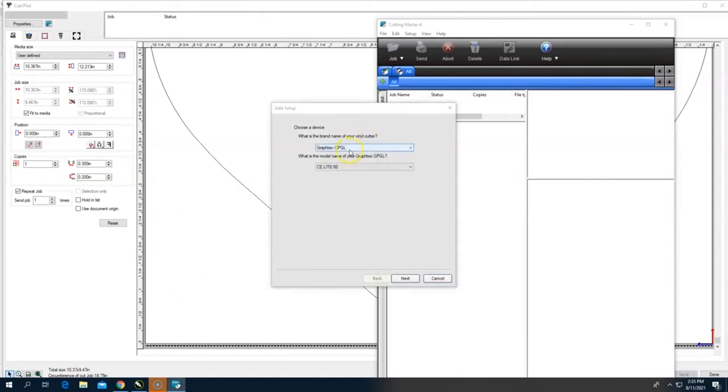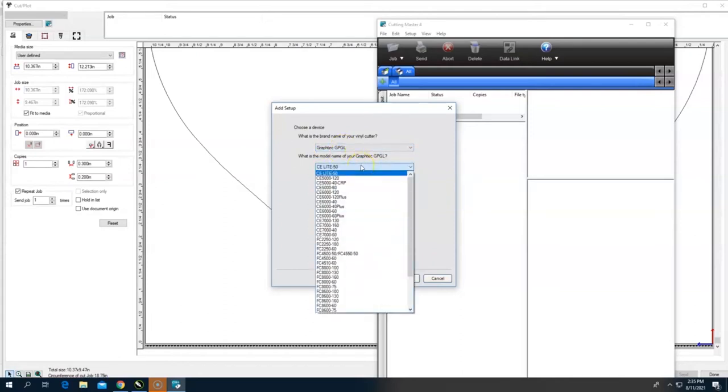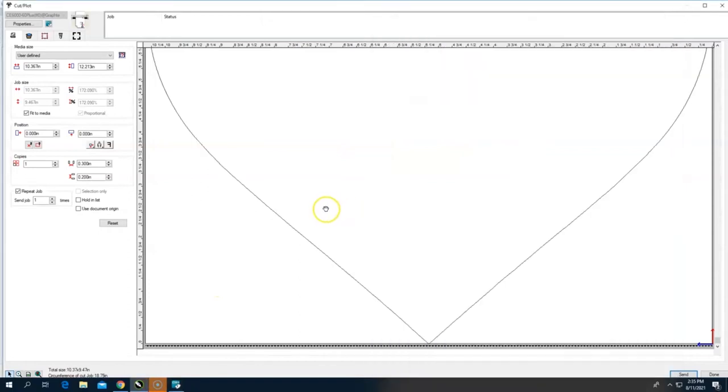What pops up is an add setup option. Select the brand — there's only one option — then select the model, which is the CE6600 Plus, and hit Next. You can name it whatever you want, but we'll confirm it's connected via GraphTech USB. Cutting Master 4 is now set up and ready to go.